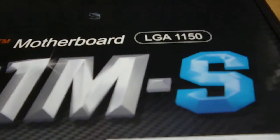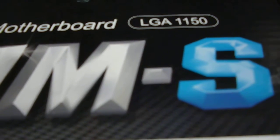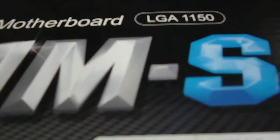Let's move on. It has got an LGA1150 socket, so if your processor supports that, you can install it.